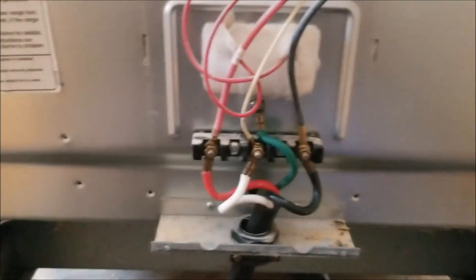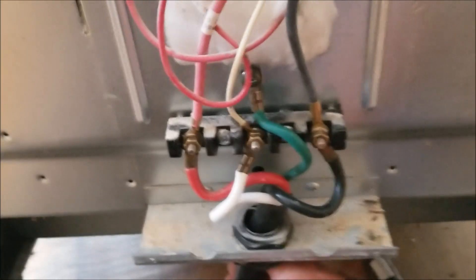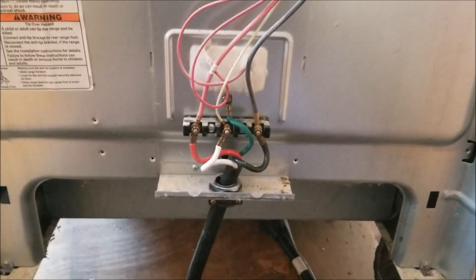I'm going to close this up — got the wire tensioner already in place. That's important because that way it pulls on the body, not on the connections. I'm going to close this up and see how it works.